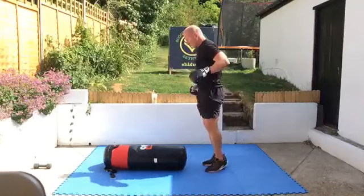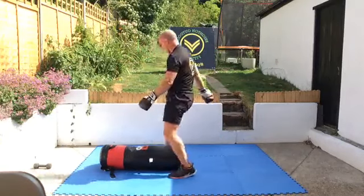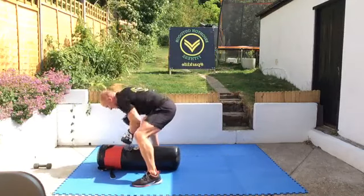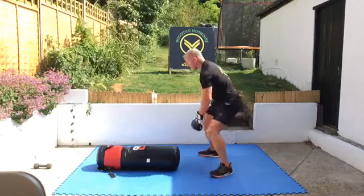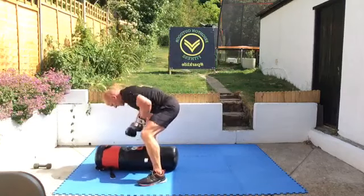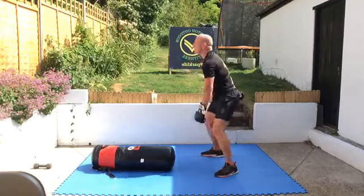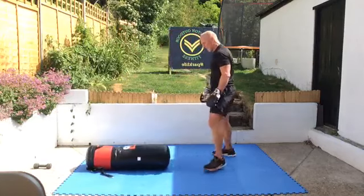First one: five squats, ten punches — speed on the punches, let's go. You can change this up and do squat jacks, or wide leg squats, or mix them up. Speed. Those quick fast jabs — make sure you've got your hands in the right position when you punch, in a straight line. Big deep squats, keep your chest up looking ahead. And again — here we go.